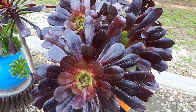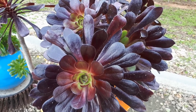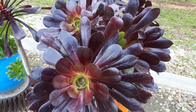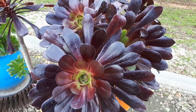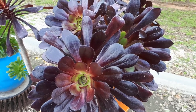Aeonium arboreum, from growplants.org, also known as tree aeonium. This succulent is a perennial evergreen, or deciduous in colder climates. It's used as an ornamental plant, is drought tolerant, and can grow in a variety of climates: Mediterranean, desert, subtropical, or tropical, from hardiness zone 10 and above.